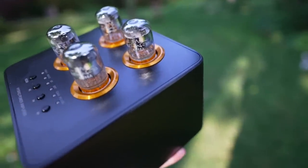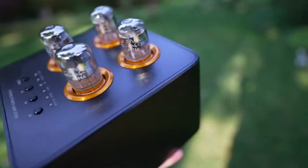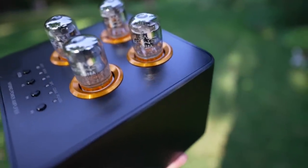No dealer is going to carry a $180 integrated amp, so you can't demo it at a store. But this amp showed me — and validated — once again that you don't have to spend thousands of dollars to have good sound. There's even a little bit of magic in here.